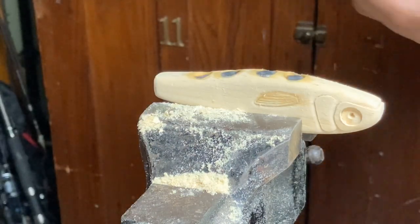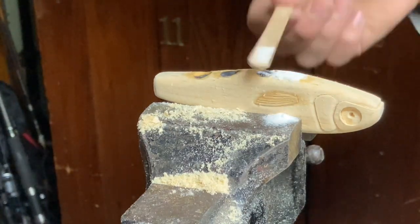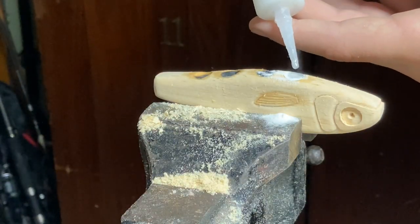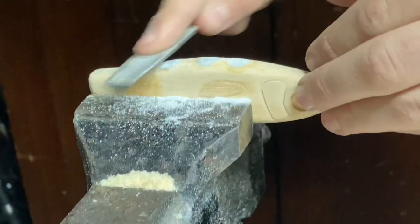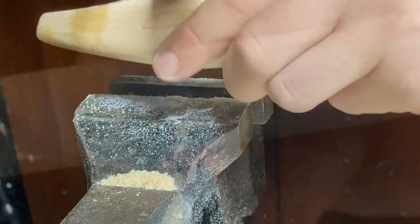Time for the baking soda. First one. Flush and smooth.